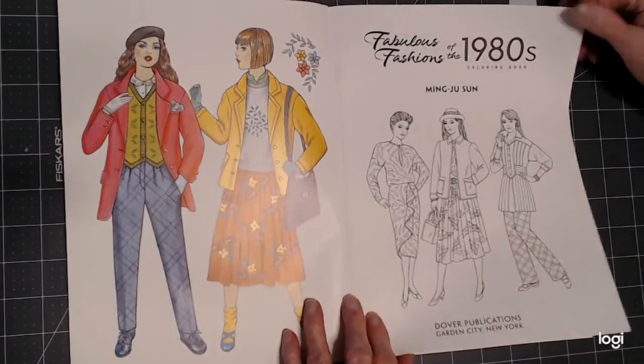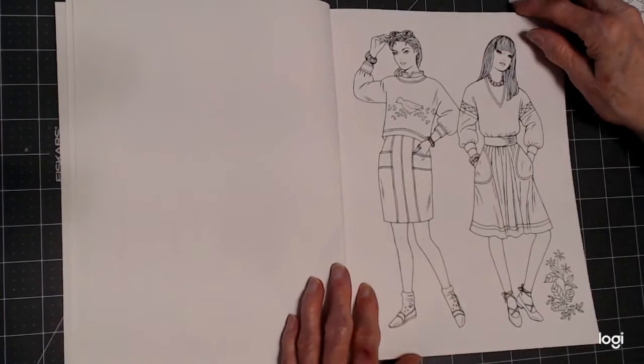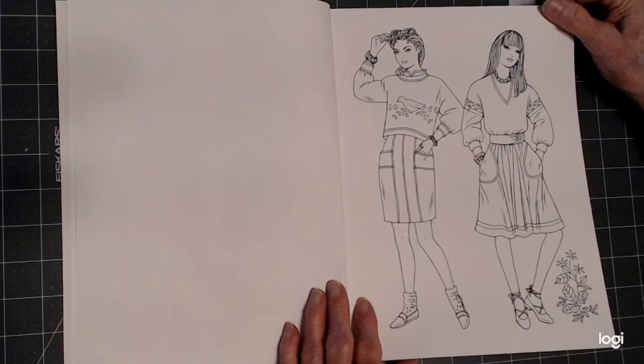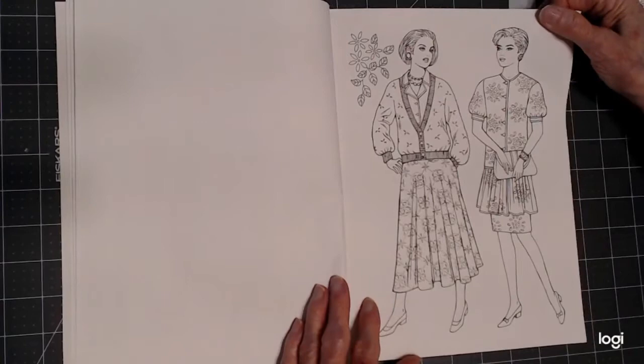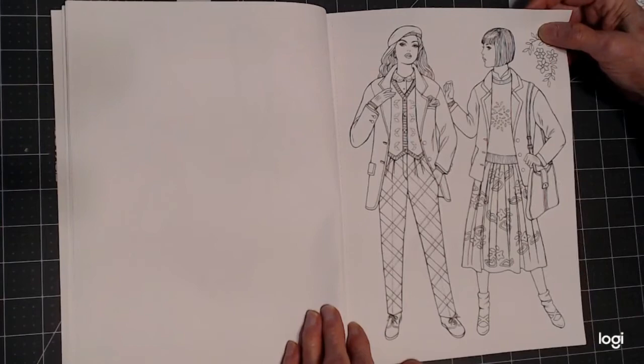Let's take a look at this — I'm anxious to color in it. This is really the 1980s fashions, and if you're not sure what color to make things, go to Google and type in '1980 fashions images' and see what comes up. Or just color them the way you would like to, whatever color you choose — and that's probably what I'm going to do. But if you need ideas, it's always good to look on the internet.